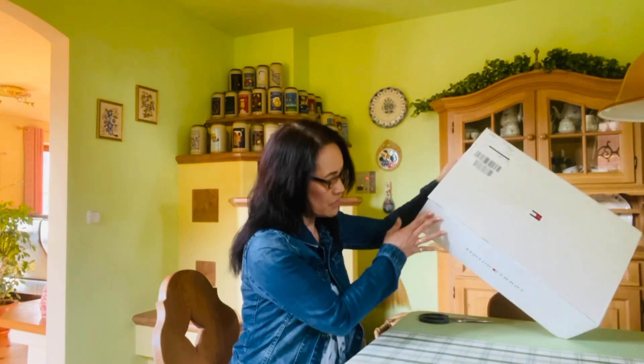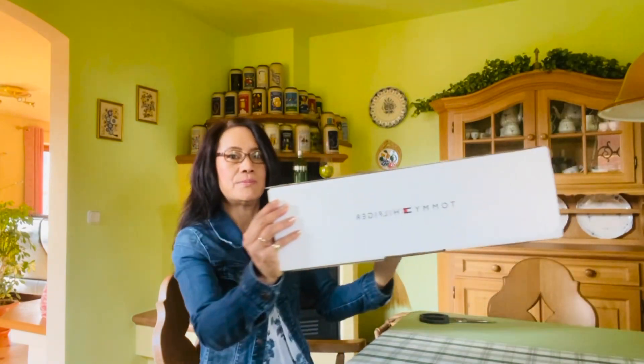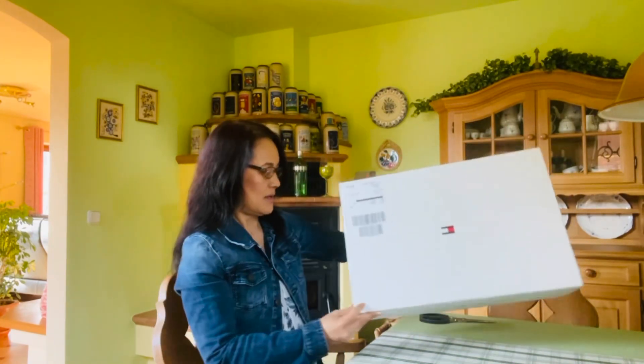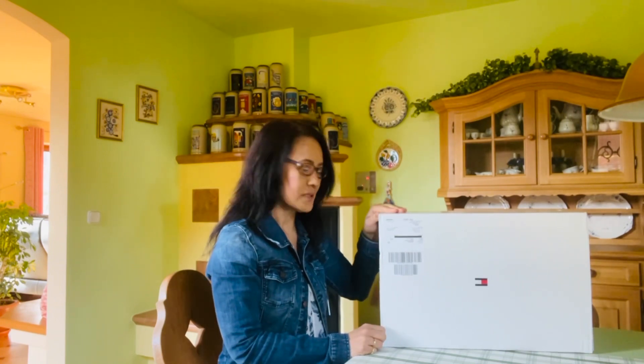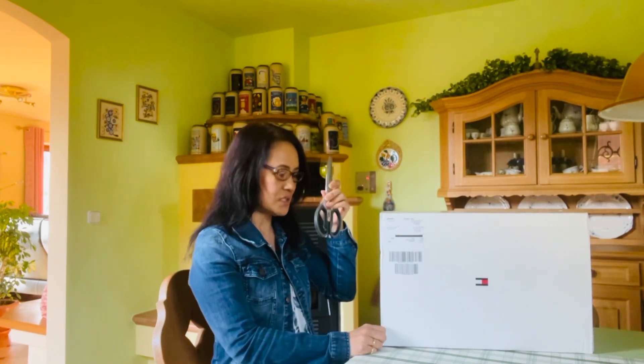Hi guys, good afternoon, welcome back to my YouTube channel. Today I will unbox a parcel from Tommy Hilfiger that I ordered last week. Let's unbox it now — I have my scissors here.